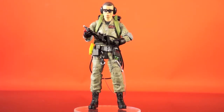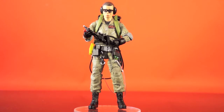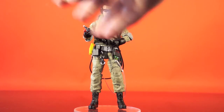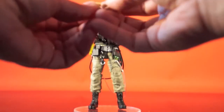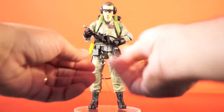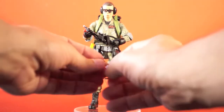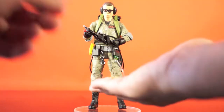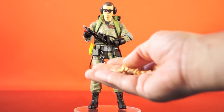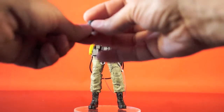Louis comes packaged with flesh-tone hands, but he includes a total of 8 hands including the 2 he has when packaged. The tight-gripping ungloved ones articulate up and down at the wrist, while the relaxed grip ones move in and out. These hand molds appear unique to Louis — they look smaller than the other Ghostbusters hands and don't have sculpted fingernails. He also gets a set of tight-gripped gloved hands and relaxed grip gloved hands. Each gloved hand comes with a cuff piece that shows the lower part of the glove.